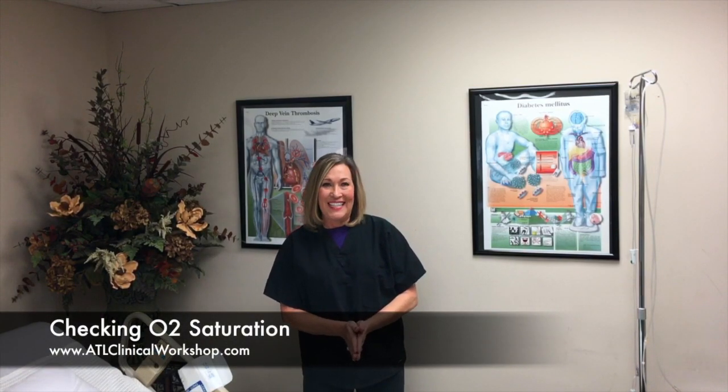Hey guys, it's Sherri Taylor with ATL Clinical Workshop. Today I had a question posed to me about how do I check O2 sats on a patient that has fingernail polish on.